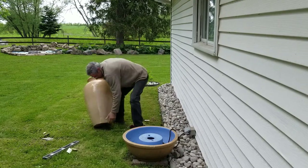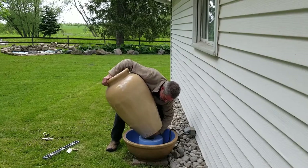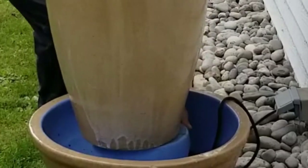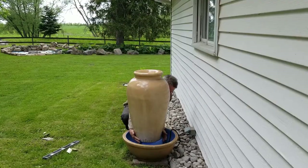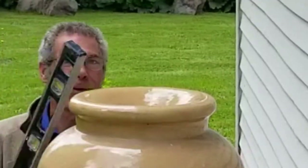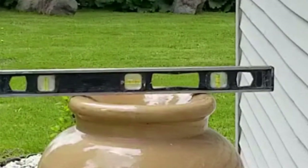The next step is to set up the urn. I'm going to reach up inside and try to find the hose. That hose has got to go down into the pump below. Then we can set the urn. I'm going to position it in a way that it rocks the least. We're going to do the same leveling process up top. As you can tell, even though it's leveled below, the top of the urn can still be quite off.